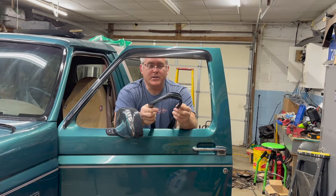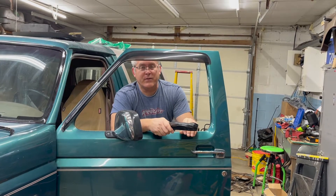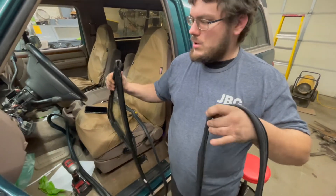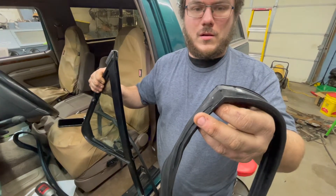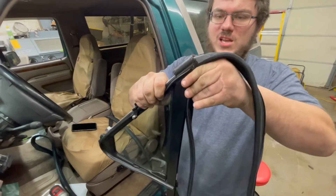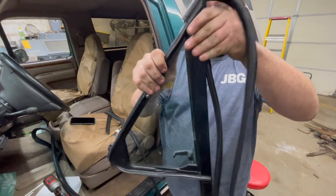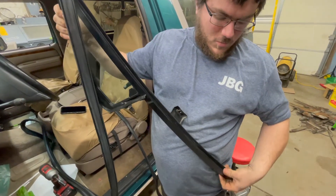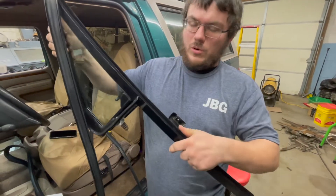We're getting ready to install the window channel seal — again, this is a seal we got from Jeff's Bronco Graveyard. It fits very well inside the channel, but it is slightly different from your OEM seal. So we're going to install the new window channel seal into the vent window assembly. On your seal, you'll have one section that is at a 90-degree bend — it's really obvious. You're going to line that up with the top and follow the angle there, working your way down. When you get it all the way installed, you'll have a small section hanging out at the bottom. If it's really long, you've got it on backwards.